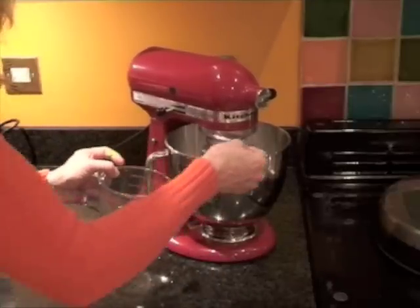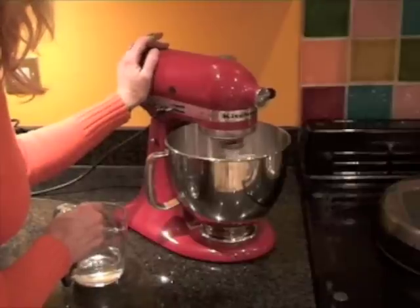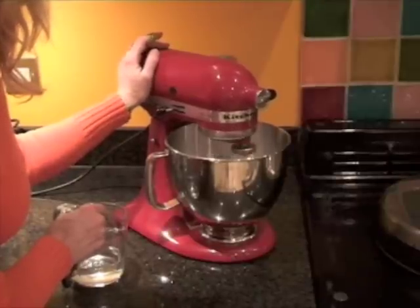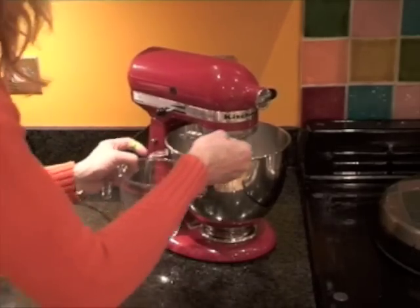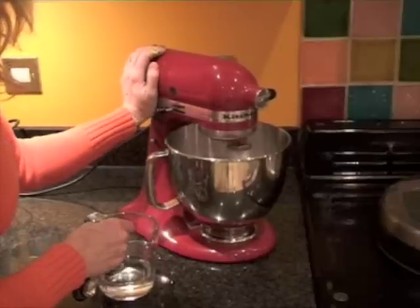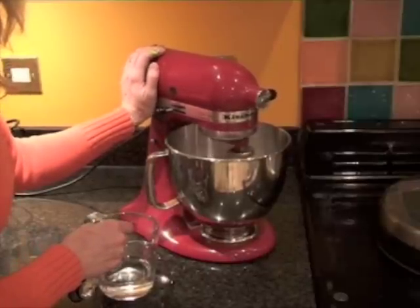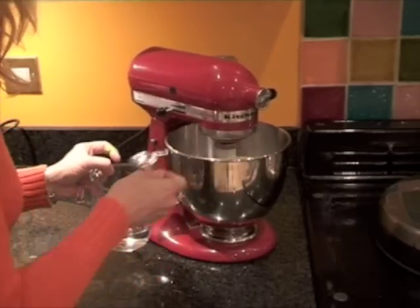At the moment this is looking crumbly so I'm going to add in a tablespoon of water. That's another six tablespoons so far for the 500 grams of icing sugar, and by the looks of it it's going to need another one, possibly two.